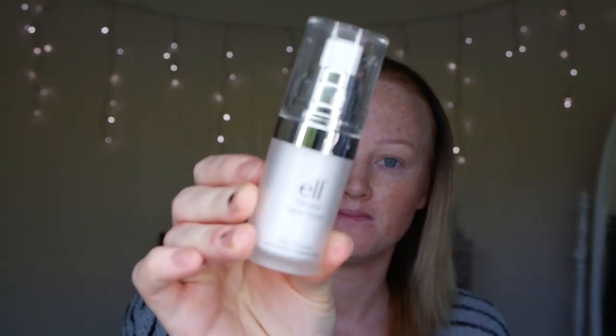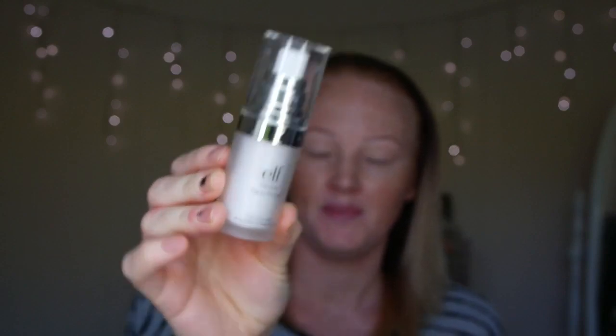So today I'm going to start off by priming my face with the ELF Mineral Face Primer. I did purchase this from Kmart for around about $8, so it is very affordable. I do think it is very important to prime your face — it just leaves a nice smooth base for your foundation application and it makes it last longer throughout the day.